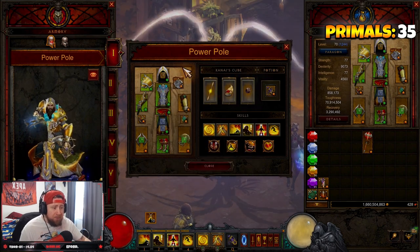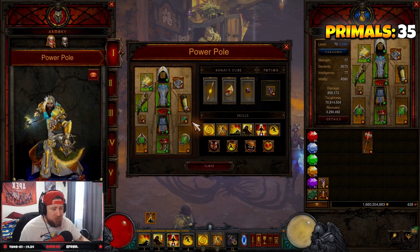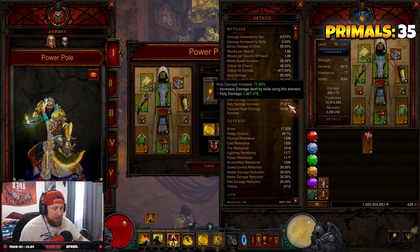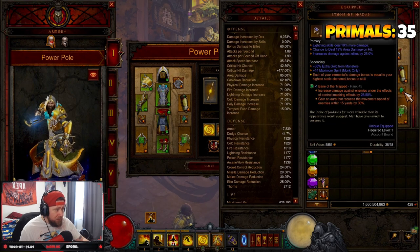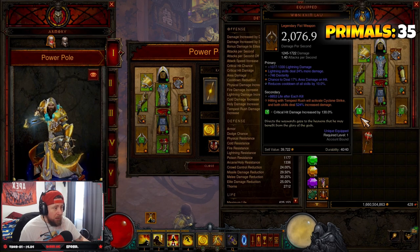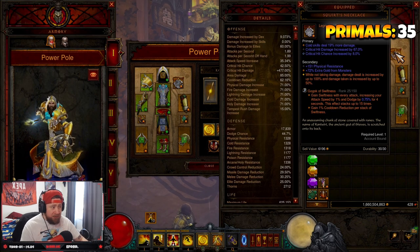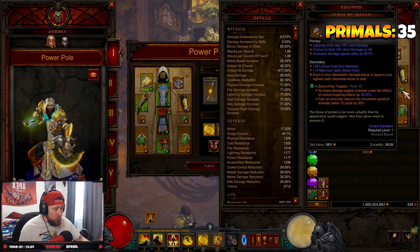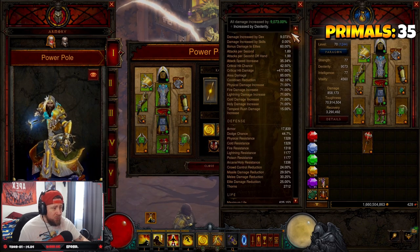We've got Squirt's Necklace for double damage, and Stone of Jordan to cover all of our elements. We have 71% elemental damage because we have lightning skill damage on the Stone of Jordan and lightning skill damage on our legendary fist weapon. I would change this but the amulet is really good — we've got cold damage there so I will change it back to cold. If we can get another Stone of Jordan with cold damage on it, great, but until then Stone of Jordan works just fine.